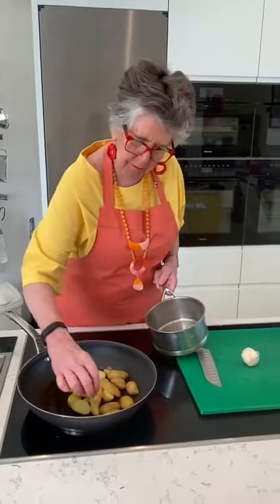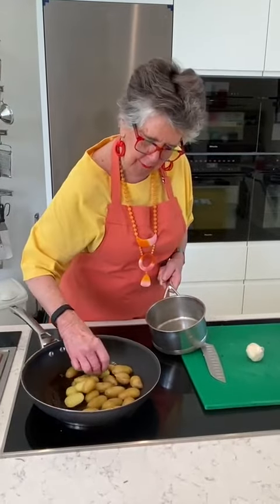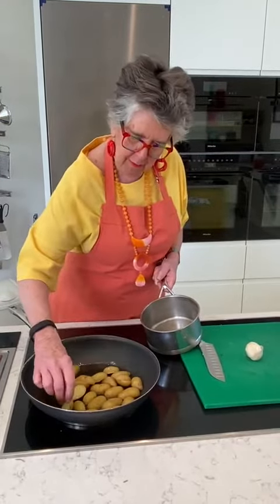Turn them so you can brown that side. I want those that side down.